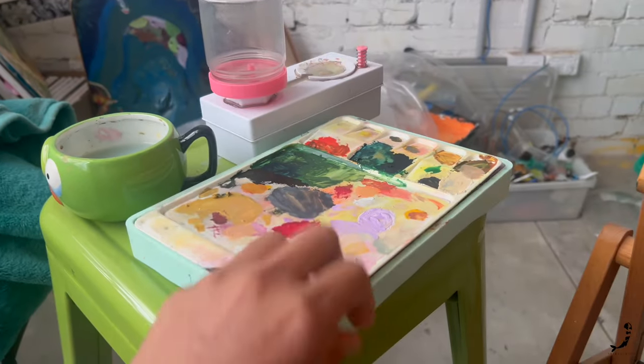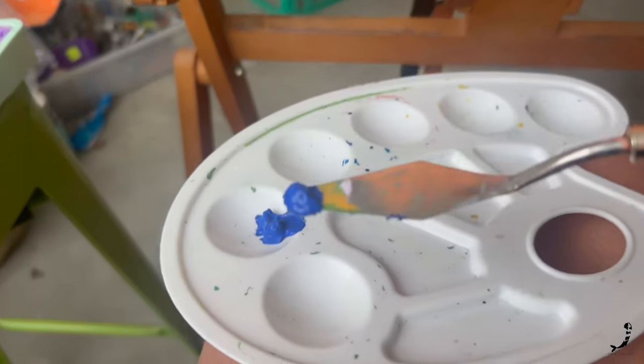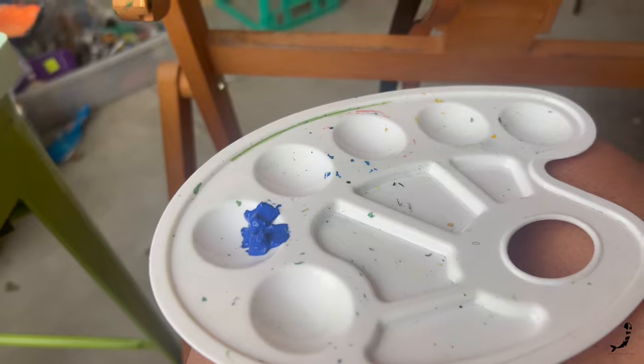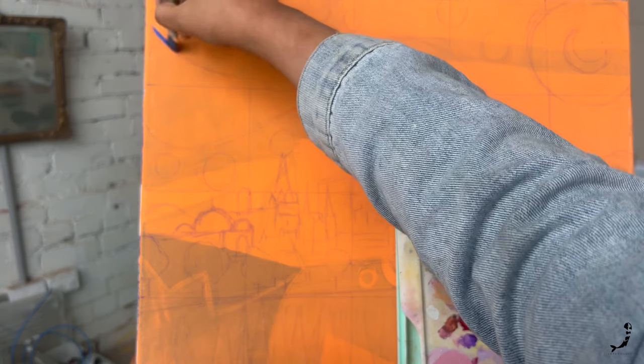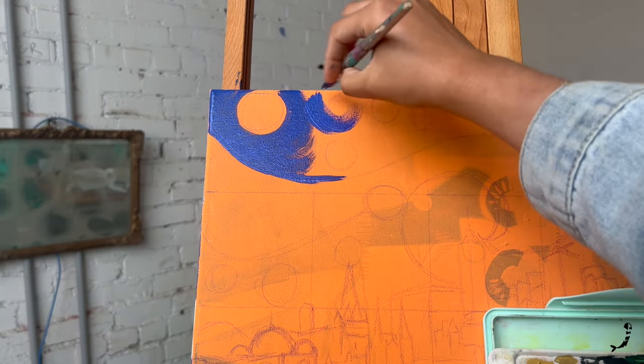I've been a big advocate for gouache paints, and specifically Hemi gouache paints. They are not only a beautiful pigment to use on canvas, they also dry matte which makes the painting look really amazing. These colors are the perfect hybrid between watercolors and acrylic colors.